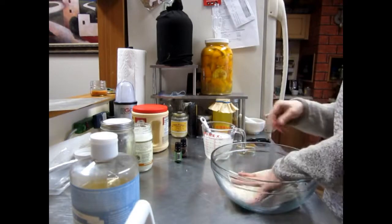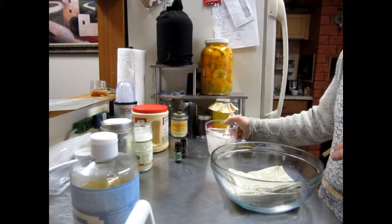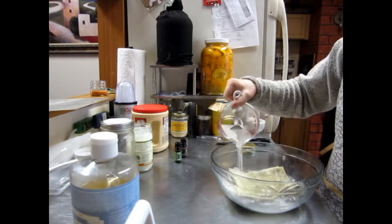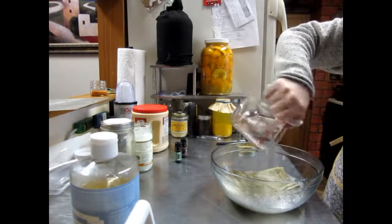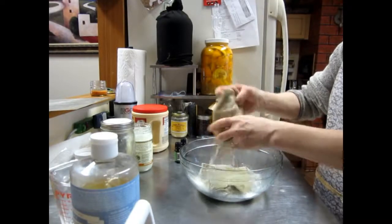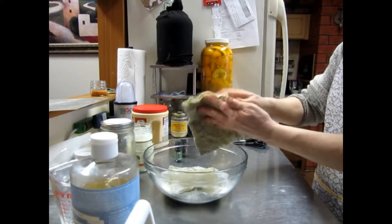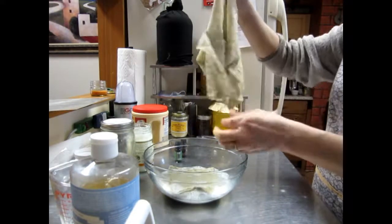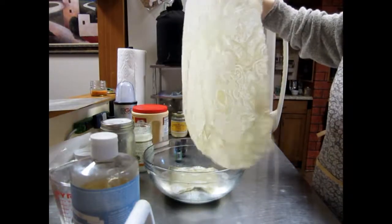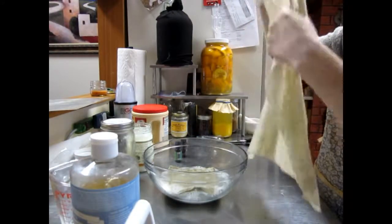Now I'm going to pour the mixture over the towels. You can just work it in — it doesn't take too long. I'll take one out and show you: just squeeze it out like that, and now you have a whole towel-size cloth for washing down, and it's reusable.